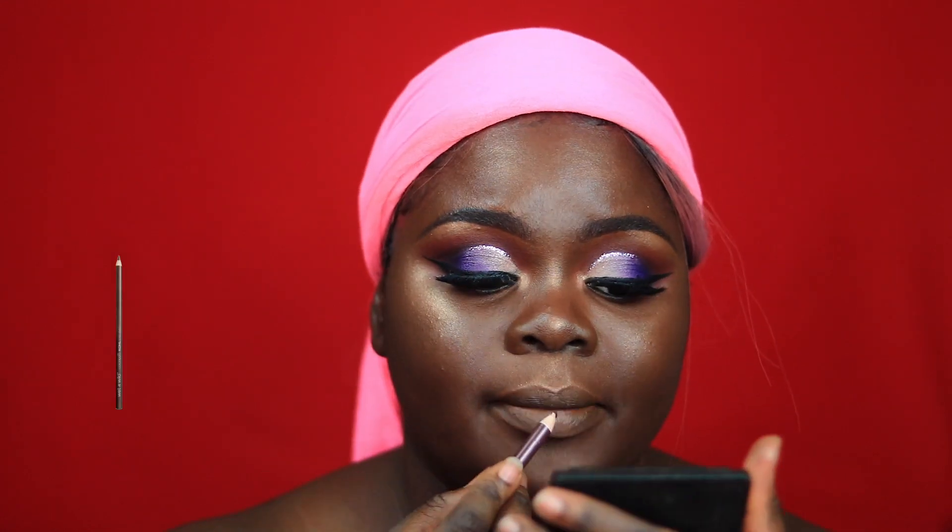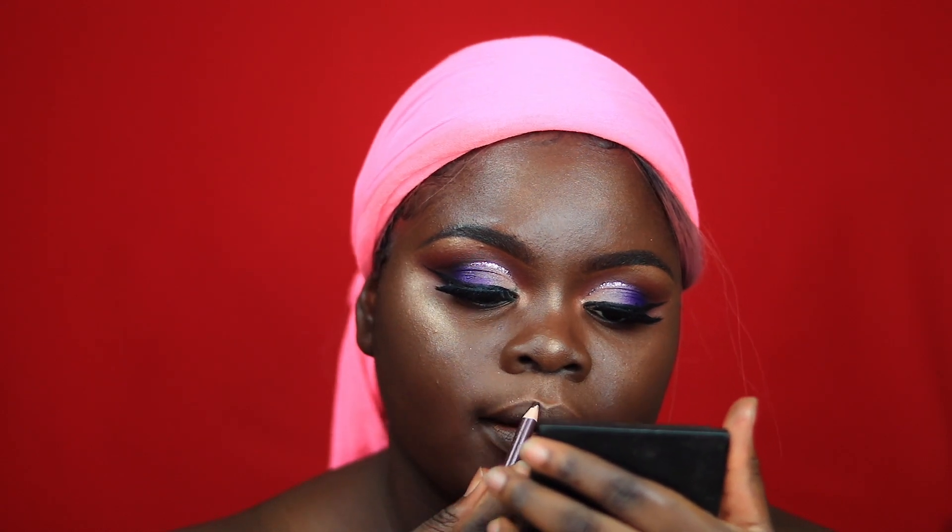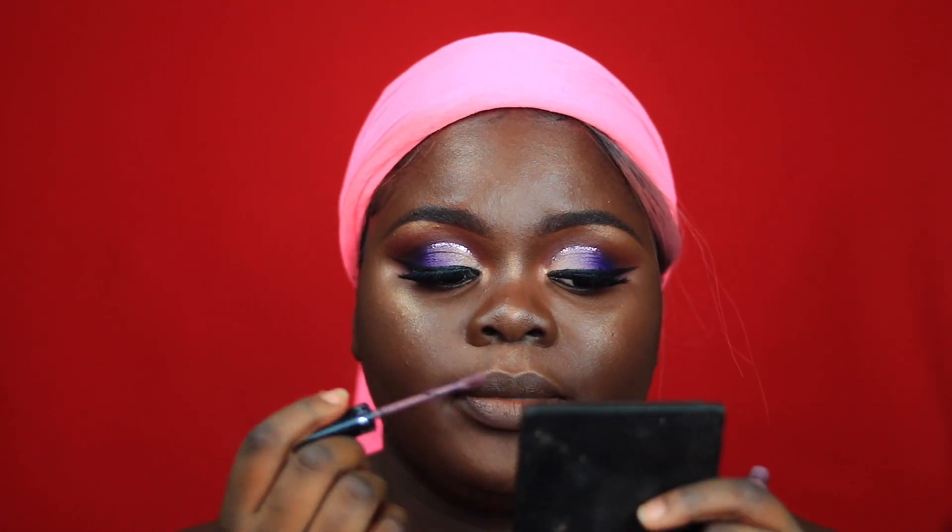For my lips, I wanted to go in with something that was nude but still purple-based. First of all, I'm going to line my lips using this random brown liner. Then I'm going in with this Zafira Cream Lip Stain in the shade Purple Sunset, putting this around my lips and focusing it on the outer part.